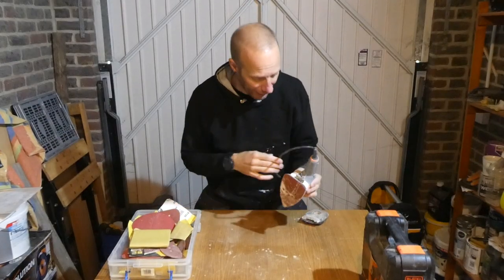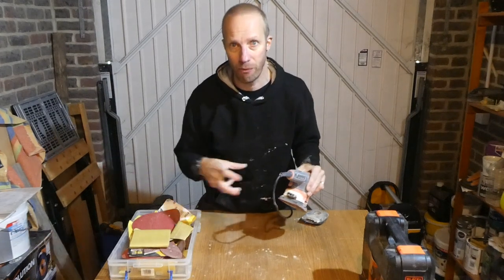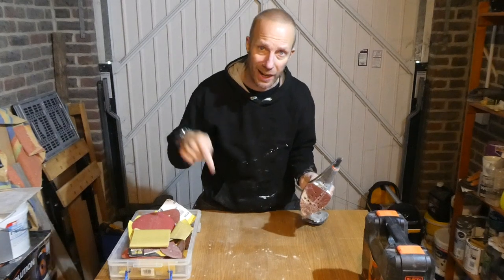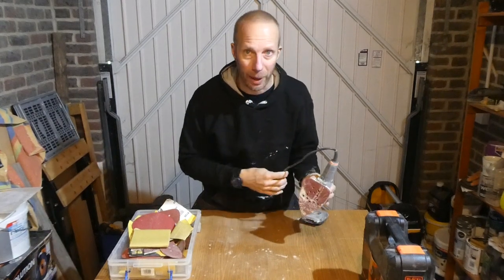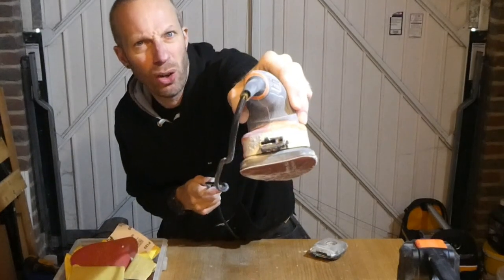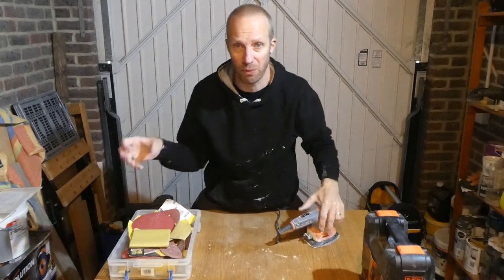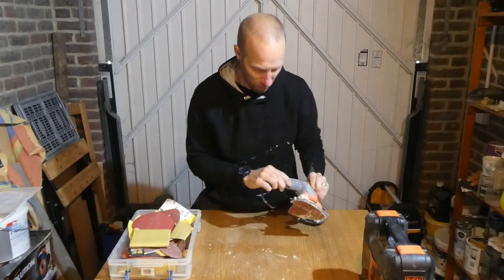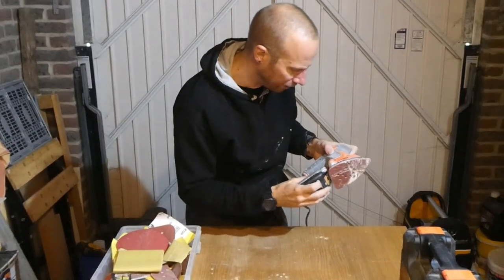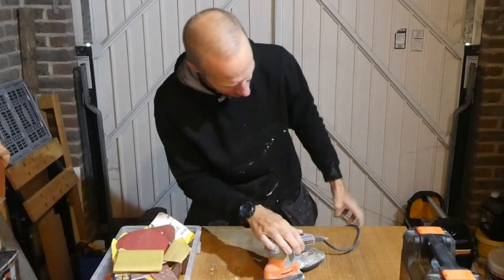I'm not sure whether you can get an adapter that goes on the back of this so you can attach a vacuum to it. So if you do know, why not stick a comment down below — that would be really helpful. The end is just a little bit odd-shaped, and with another sander I've got I can just put the end of a vacuum straight on. Let's put this back on — there we go, that goes on quite easily, no problem.